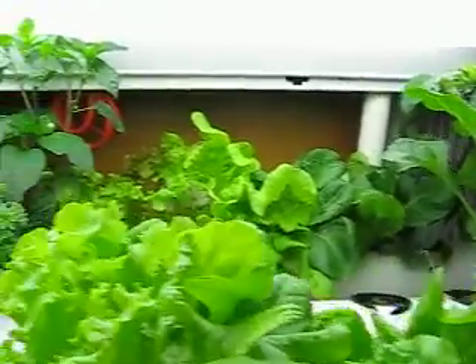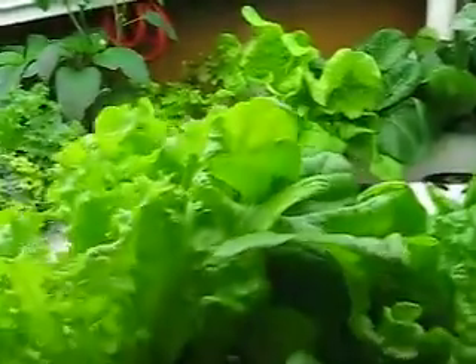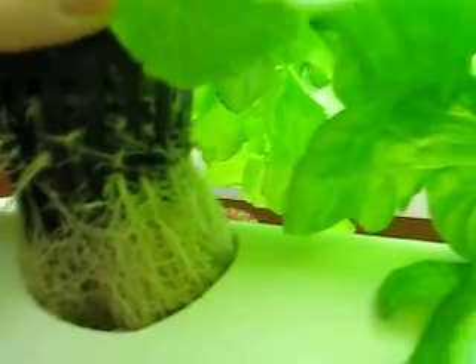So it works out very nicely. As you can see, everything is lush and green — dark green if it needs to be. Nothing showing any signs of deficiencies. If I can get a root here, I'll show you what the roots are looking like. The roots are nice and white. Very nice big mesh.